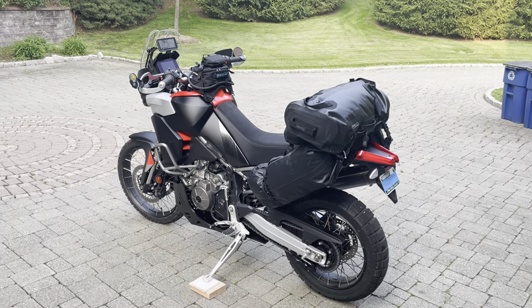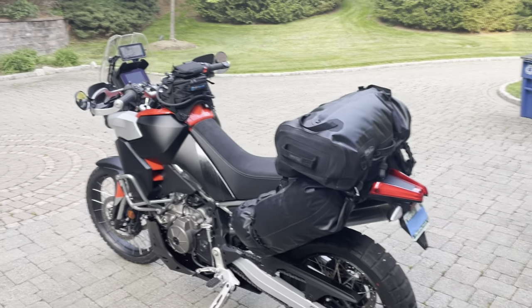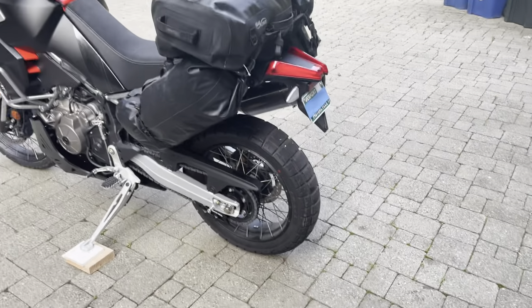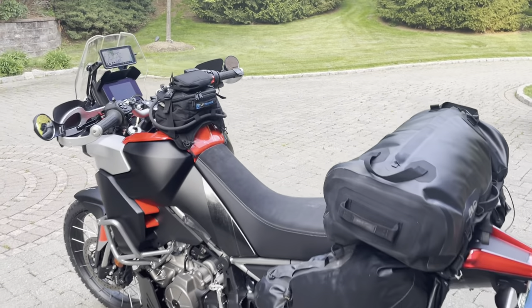Okay, finally set up for our first trip — the Touareg, four days up in Maine and New Hampshire. I'll slab it, unfortunately. I haven't changed the tires yet, but it's fine. Put some miles on my bike. I just want to go over all my mods.